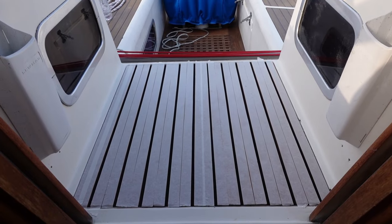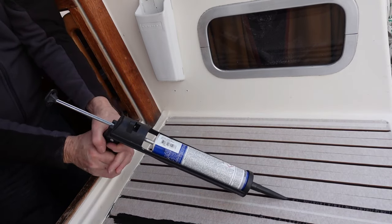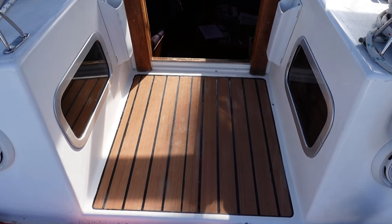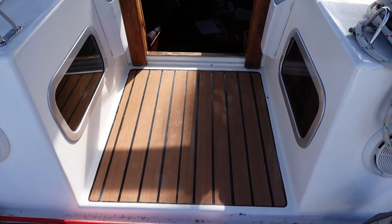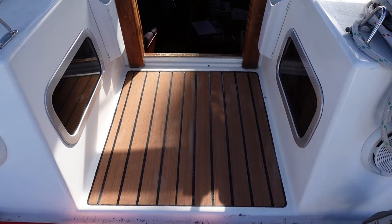It was quite labour intensive, especially corking the channels, but the result looked really okay, and certainly an improvement over the rotting plywood. But there was always a question as to whether it would last, maybe it would come unstuck, or wear out quickly.